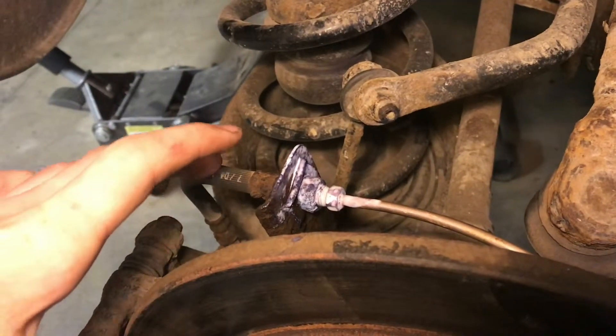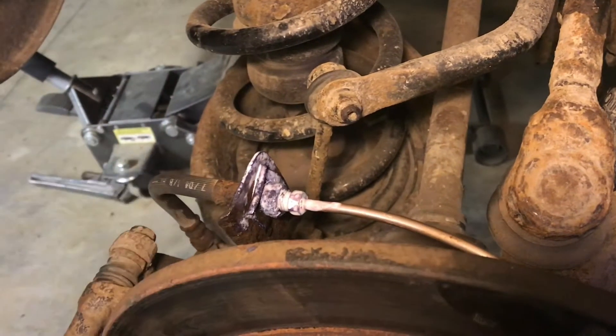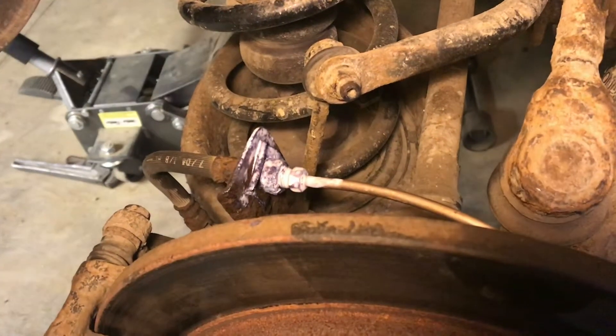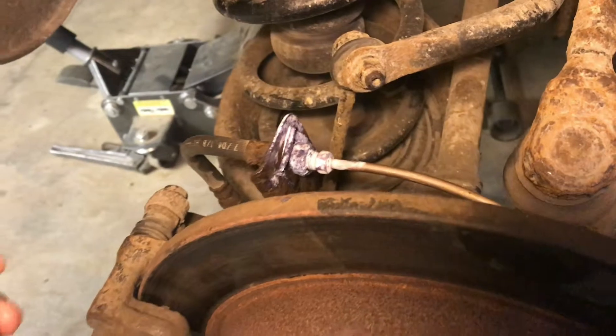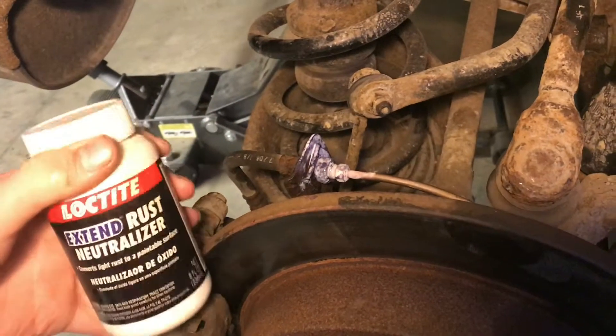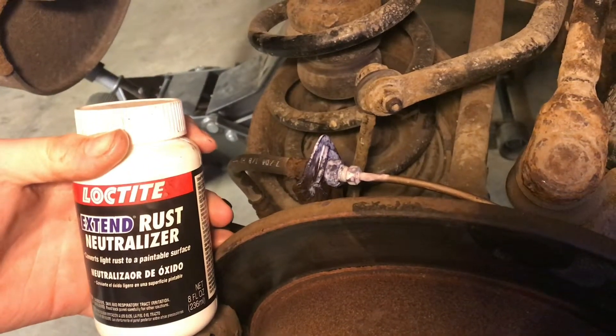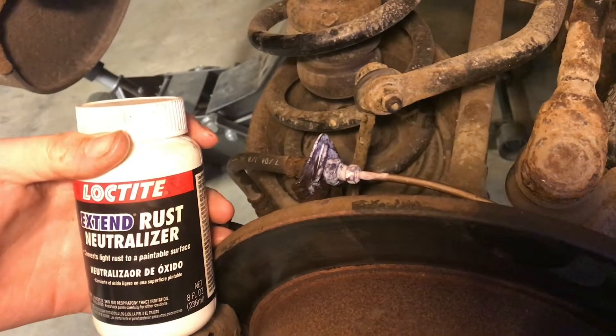We just put these new brake line fittings and new brake lines and we want to preserve them and make them last a little bit longer. We don't want them to just rust through and start leaking again. So we have this Extend rust neutralizer, which neutralizes the rust and chemically changes it so it won't continue rusting.